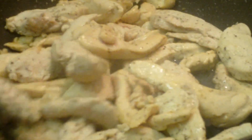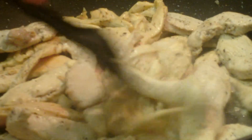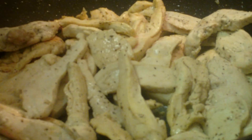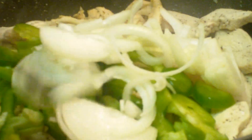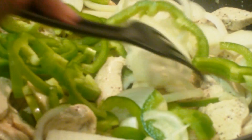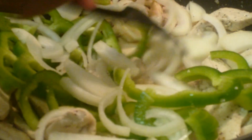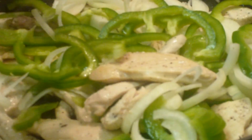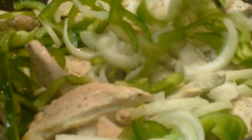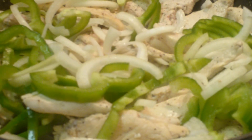We're just going to stir it around until it turns white — and here's the chicken all white with no pink in sight. Smelling good. So now we're just going to add the vegetables to the dish. At this point I could have added more vegetables after they cooked down — they cook down a lot, so I really could have added maybe one more bell pepper, maybe a red or yellow, and one more onion. You want to make sure it's all broken up and give it a good stir to incorporate everything.